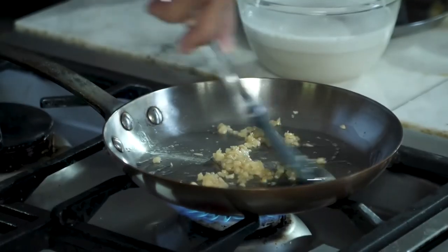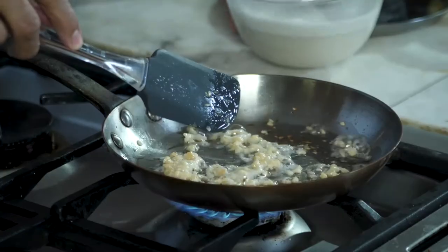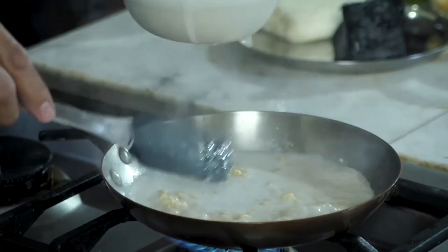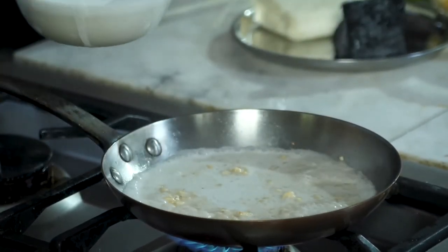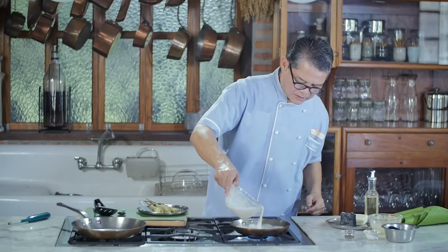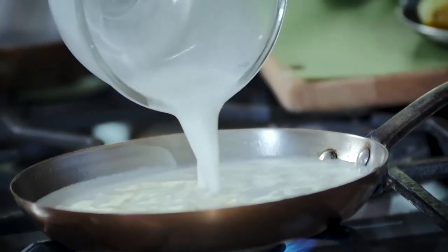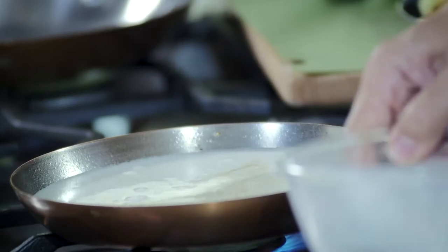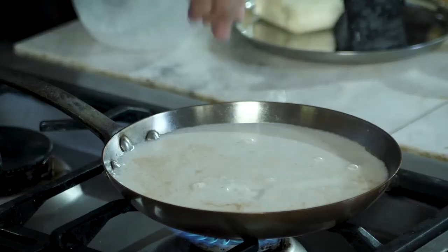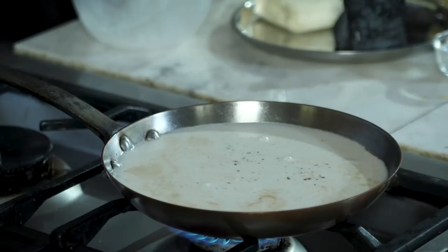Now we're going to sauté the coconut milk. I'm going to put the gata in the pan and let it simmer until it thickens. I'll add a little salt and a pinch of pepper.